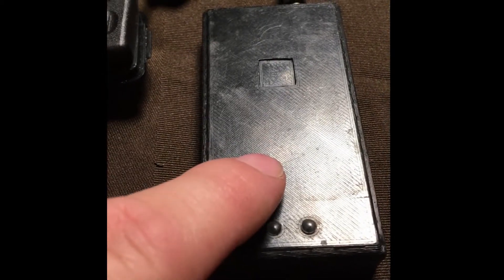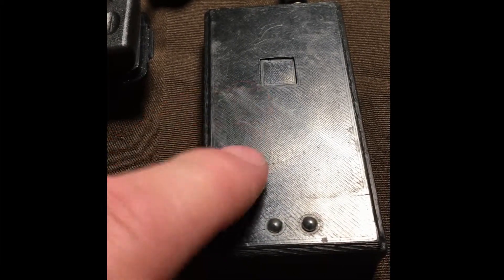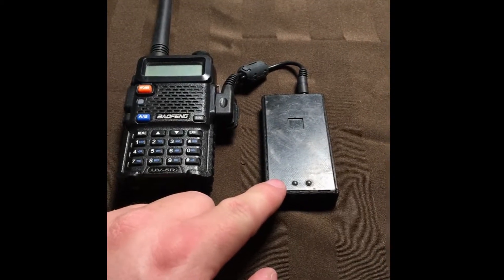The TNC2 was around $100, maybe $120 shipped to Canada at the time I bought it, which was a few years ago — but don't quote me on that, I could be wrong. Check the link in the description.